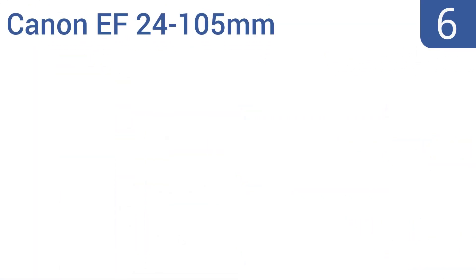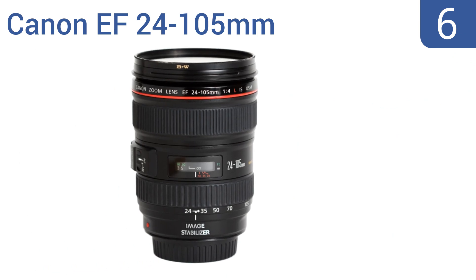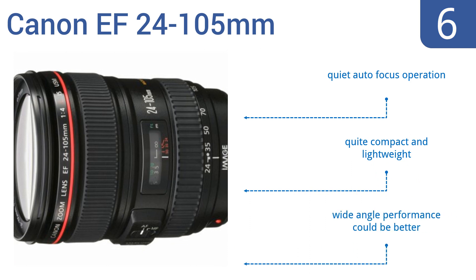Coming in at number 6 on our list. Designed to minimize distortion while also being resistant to dust and moisture, the Canon EF 24-105mm is ready for adventure whenever you are. It's a good balance of portability, capture flexibility, and image quality. It has a quiet autofocus operation and is quite compact and lightweight. However, its wide-angle performance could be better.